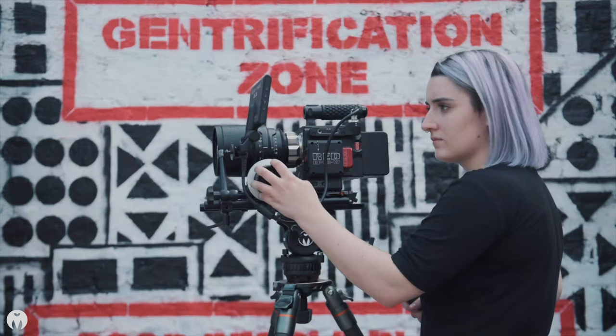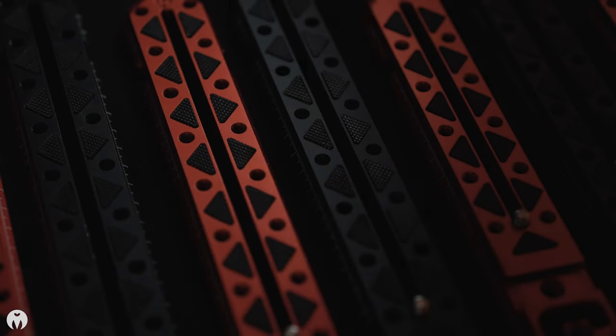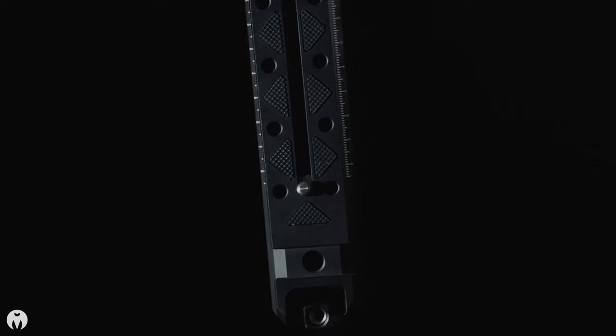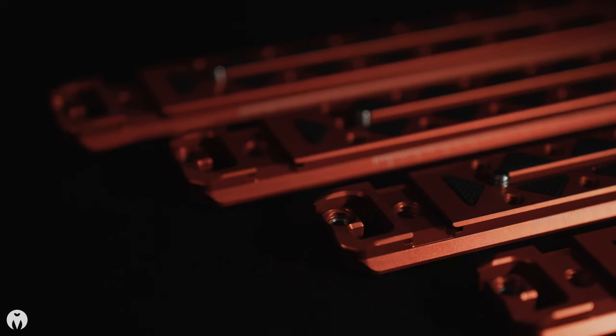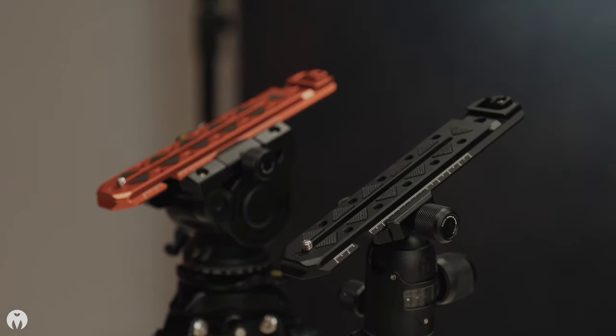We are Three-Legged Thing, a small but snazzy tripod brand from Great Britain, and today I'm going to tell you about our brand new ultra plates. Little slabs of shiny epicness, and spicier than Stuart's underpants the day after a vindaloo.